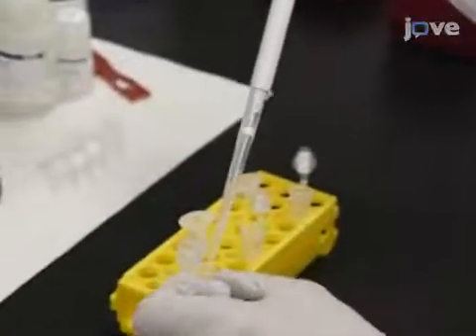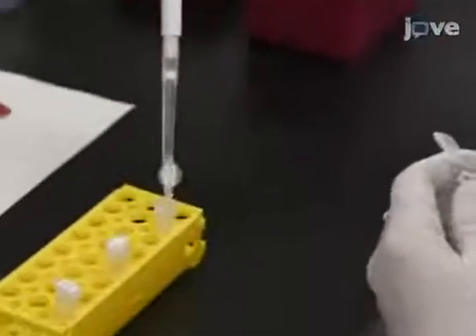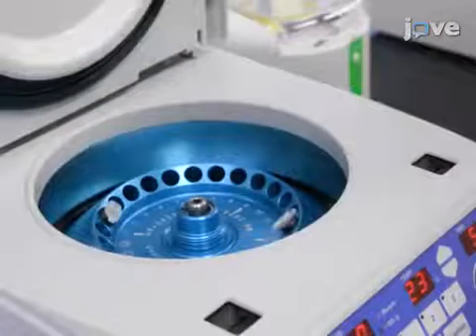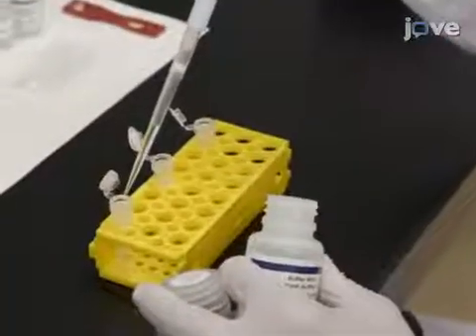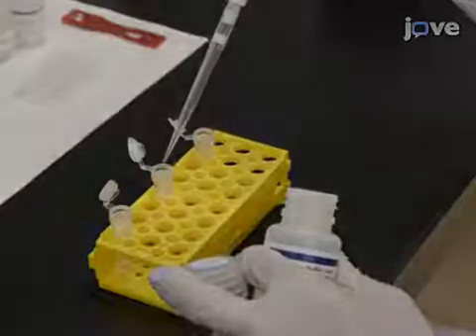Transfer the mixture, including any precipitate, into the spin column placed in a 2 milliliter collection tube. After centrifuging for 1 minute at 13,000 x G, discard the flow-through. Add 500 microliters of wash buffer 1 containing guanidine hydrochloride from the kit.